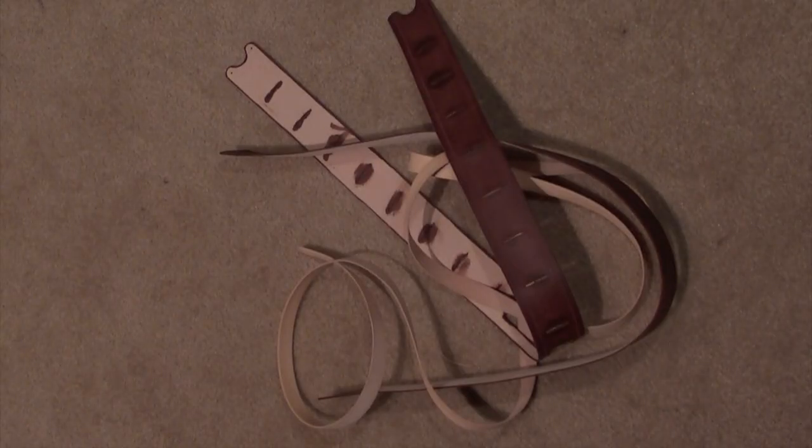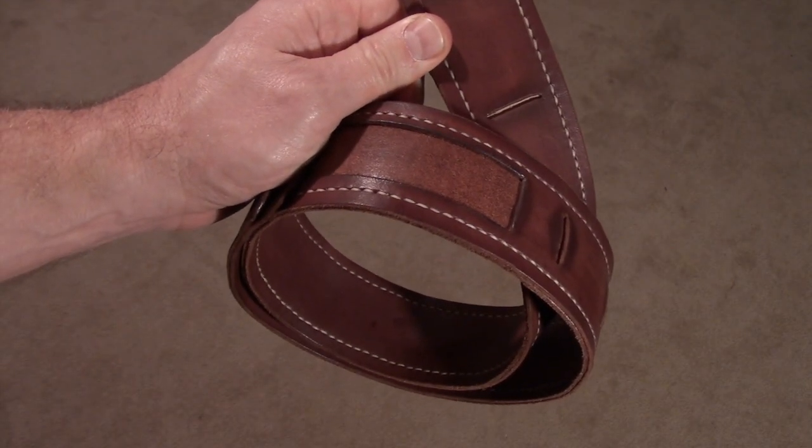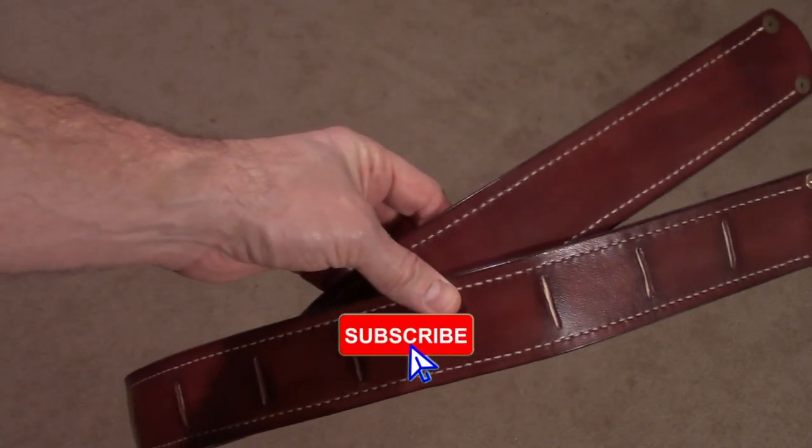Everything's ready to sew together. We got it all sewed up with a good contrasting thread. Just need to add some rivets and accents. We're going to be using the bullet rivets. Looks really nice and the pad is all done.